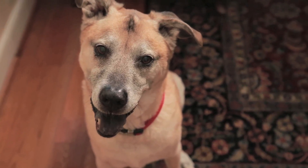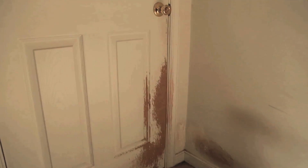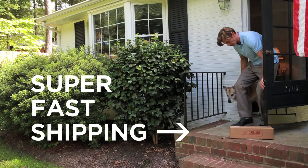When your pet ruins a door by scratching it, it's a huge expense to replace the door and door frame. The ClawGuard is a great solution for maintaining the integrity of your door and door frame, as well as protecting your pet. Order the ClawGuard online and it will be at your door in just a few short days.